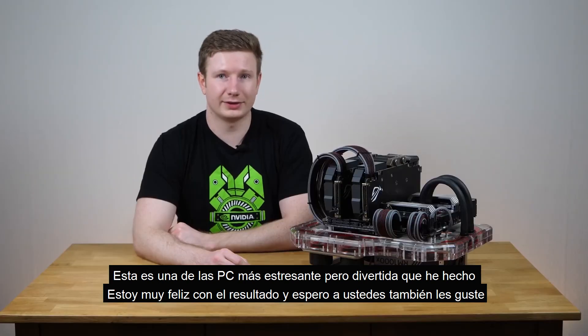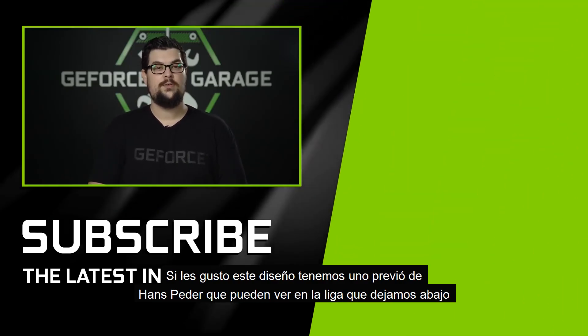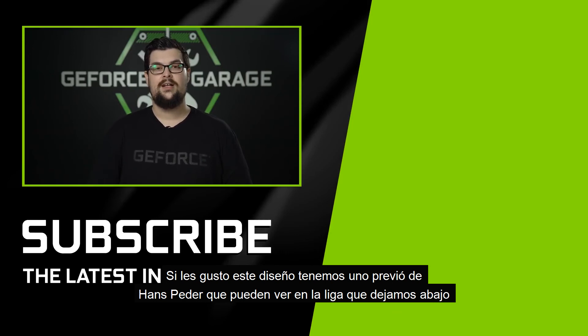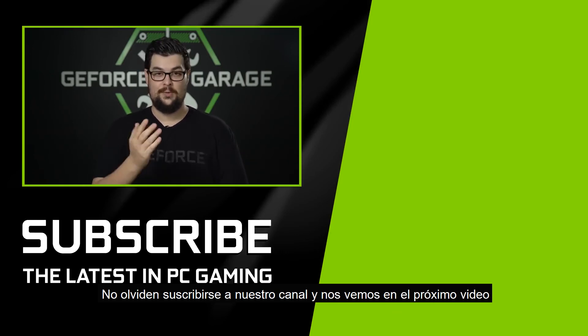I'm quite happy with it and I hope that you'll like it as well. If you guys would like to see more from Hans Peter, we covered a previous build over on GeForce.com so check the link down below. And while you're there be sure to hit that subscribe button and we'll see you for the next one.